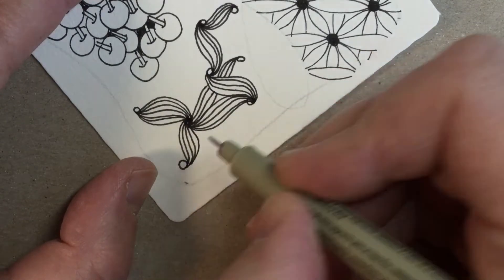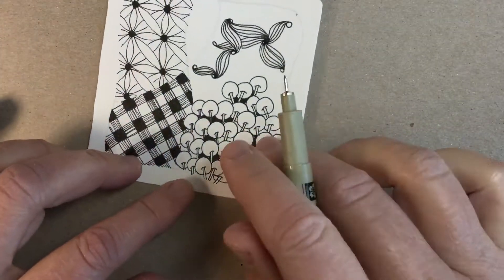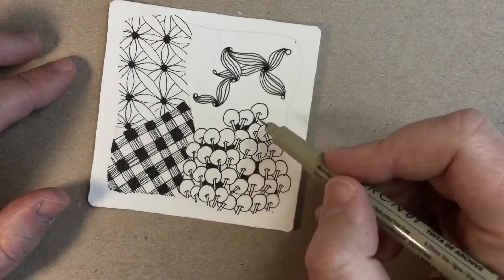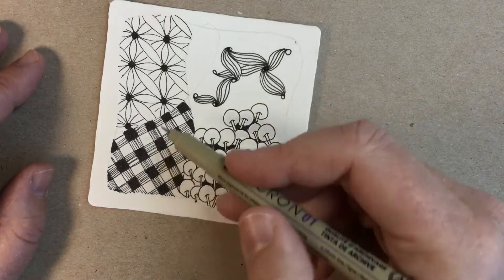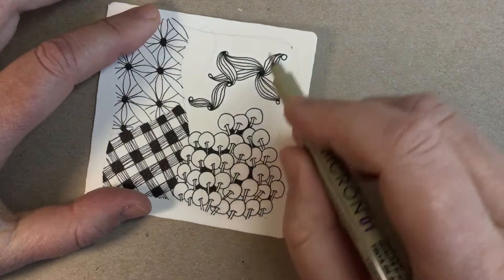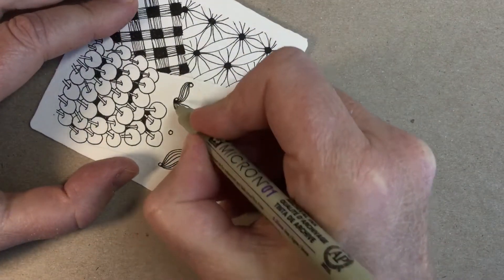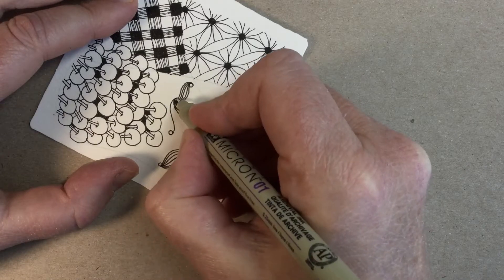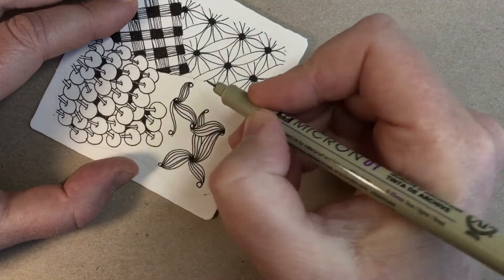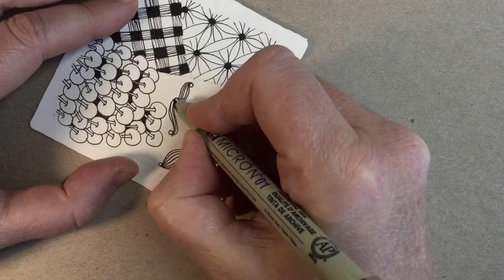You'll see that this tile has a collection of different types of patterns. I like to mix in some organic, some grid, a dot grid pattern, and now we're doing a kind of linear pattern full of lines. In a moment I'm going to show you how to embellish this.